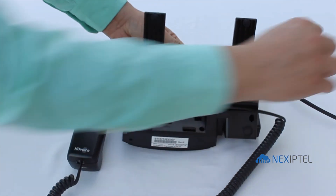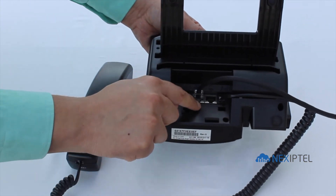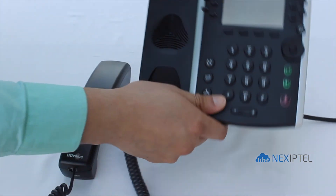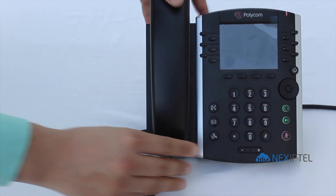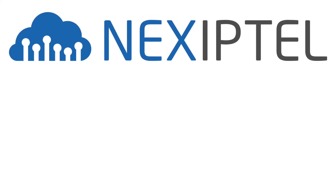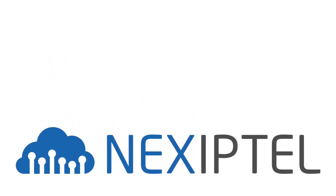Now plug it into the network cable and the phone will be powered. Again, thank you for choosing Nex iPTel.